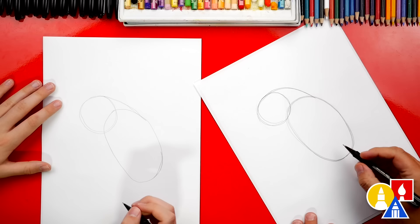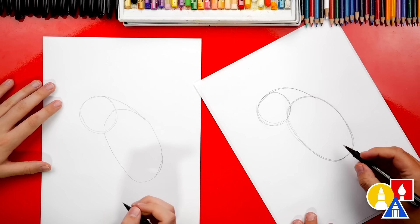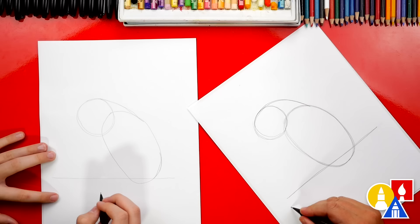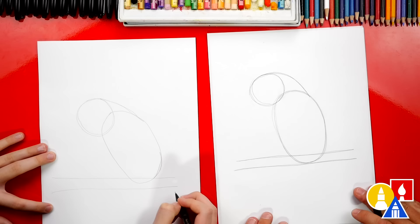Let's also draw the branch that our parrot is perched on. We're gonna draw it right down here at the bottom of the oval. Draw one line coming across at the bottom of the oval, and then draw another line right below that for the bottom of the branch. Now let's put our pencil down — we're gonna switch to our markers.